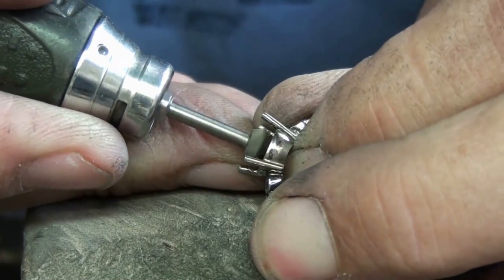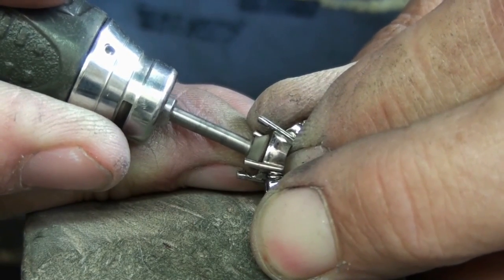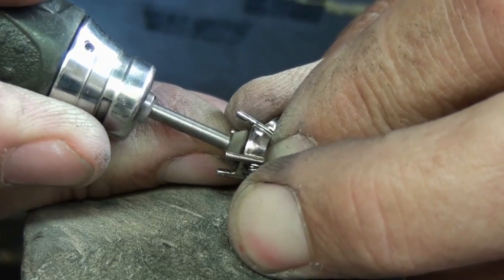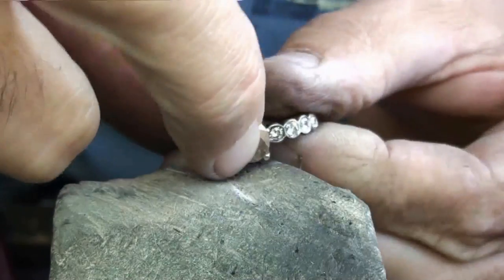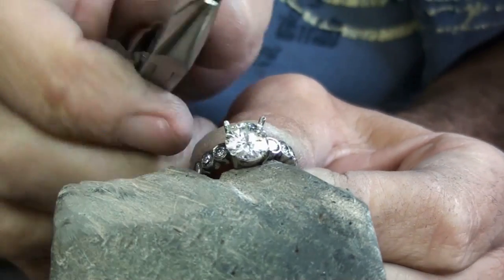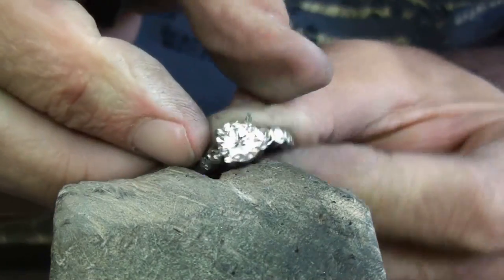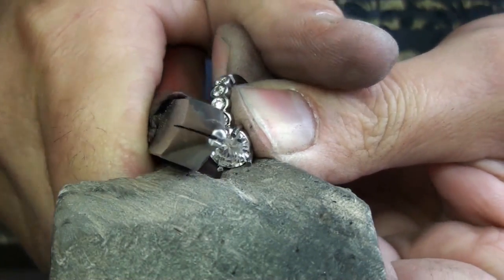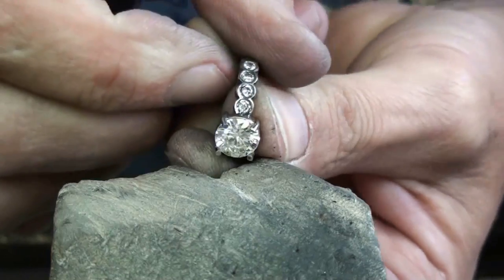I've got the largest heart burr in my collection — this is 6mm — and this will just put the right profile for the seat on the inside of the claw. Now the stone should sit in nice and level. So now I'm going to just push the claws towards the centre of the stone using the flat part of my snipe-nose or chain-nose pliers. Just make sure it's level.